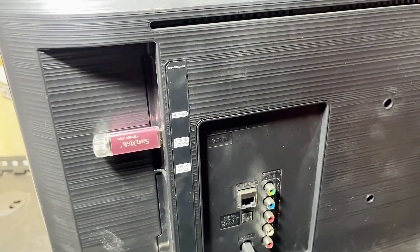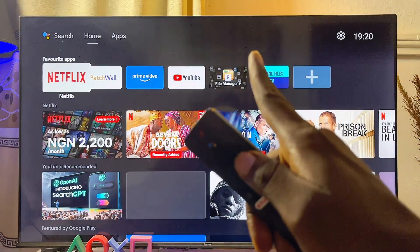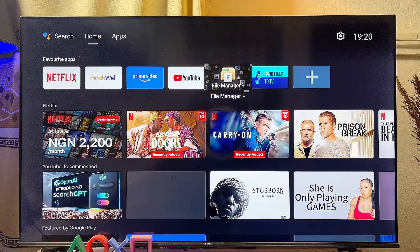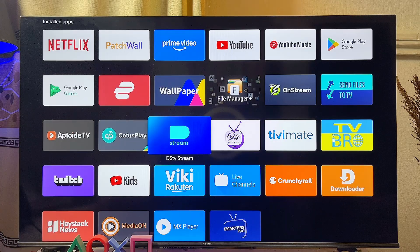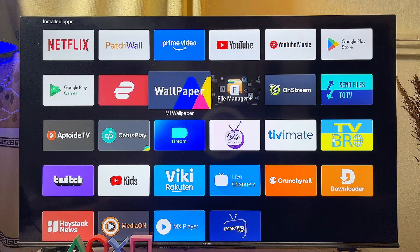Come over to your Android TV, use your remote control, and open up any media player app or file explorer on your TV. You can download this File Manager app if you don't already have it on your Android TV, to view all the content on your USB drive. Alternatively, go to the Apps section and open a media player app such as MX Player, which is available on the Google Play Store, and you should be able to find all your videos from your USB drive.